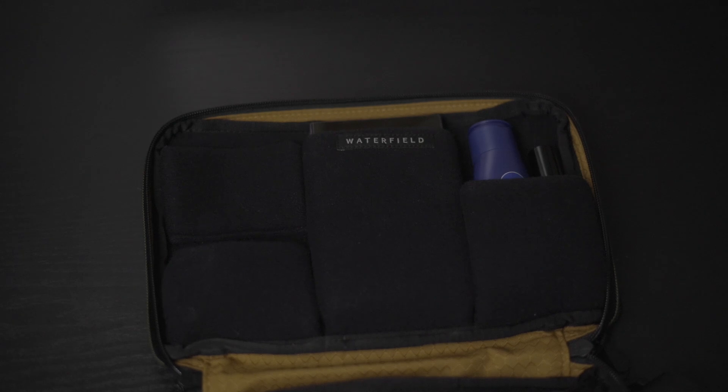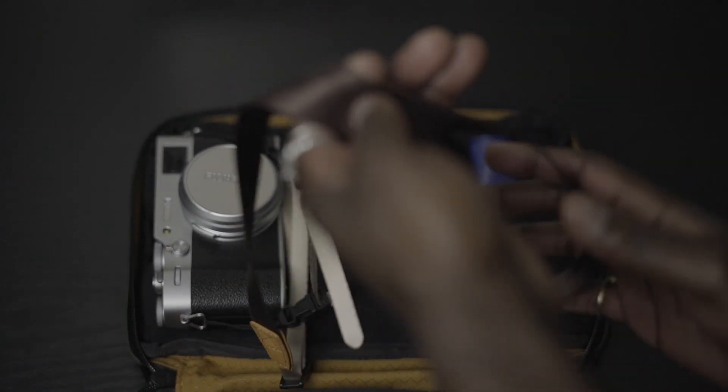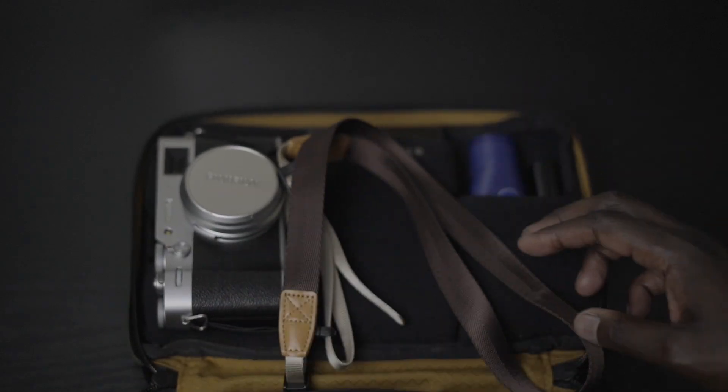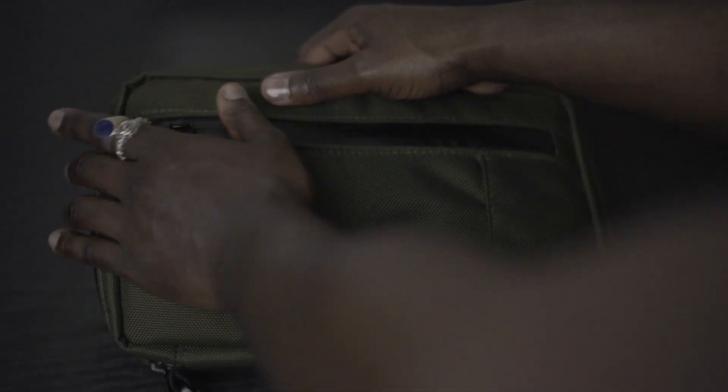The last thing I can carry in this bag — if I take my keys out and leave the left side free — is my Fujifilm X100V. I always travel with this camera. I normally wear it on my shoulder, but whenever I want to put it in the bag I can place it right on the entire left side, and it fits.